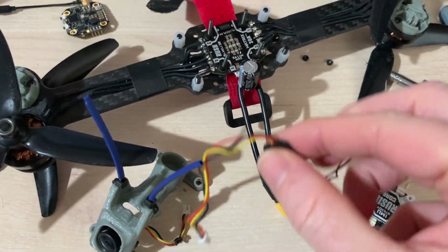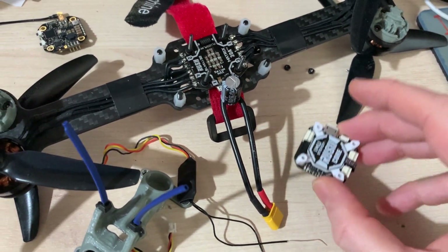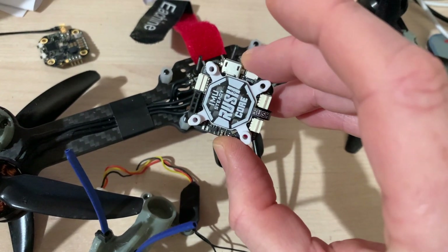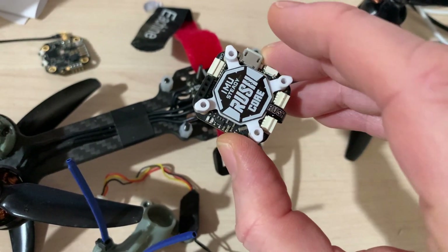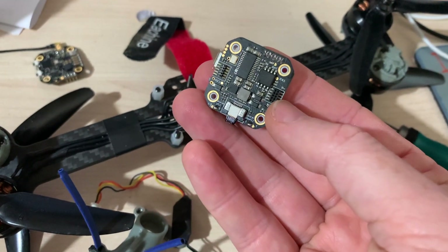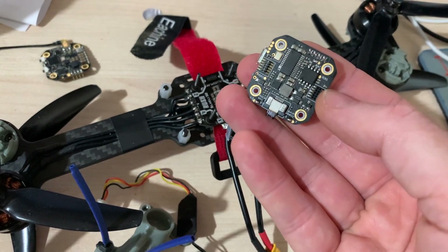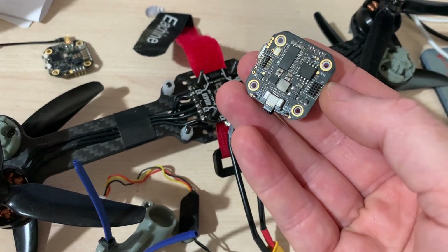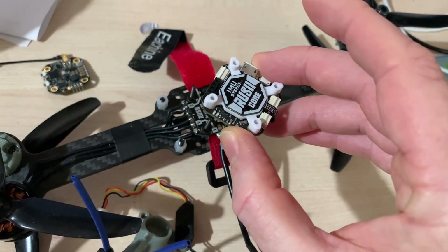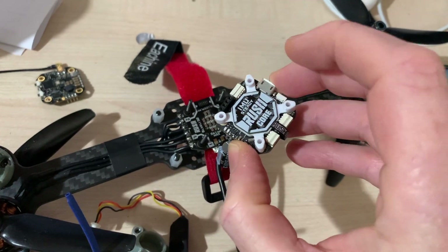I've been pulling apart this quad and that's the old XM Plus I'm going to replace. Despite this being an F7, it's a bit lacking in pins because I want a receive and a transmit on the UART to use with ExpressLRS. There are extra UARTs in this socket here but I can't use that, and I don't really want to solder directly on there. I thought this may be an interesting time to see what we can get if you've just got a single S-Bus pad.